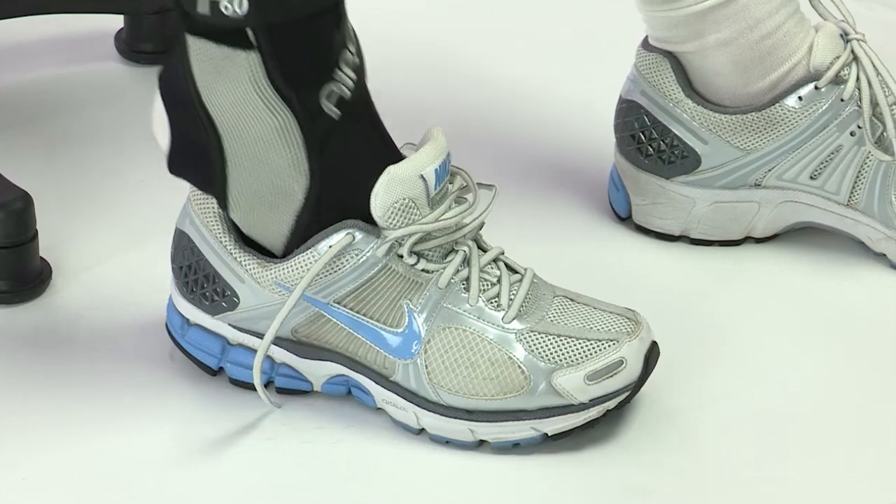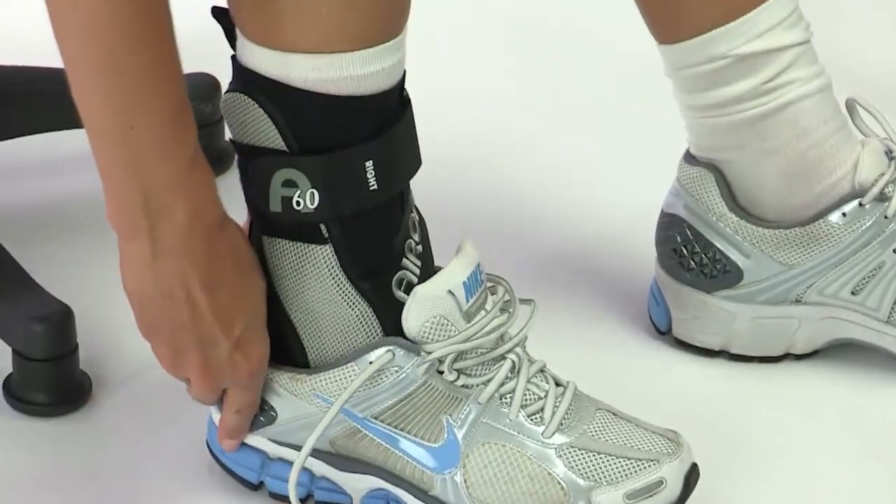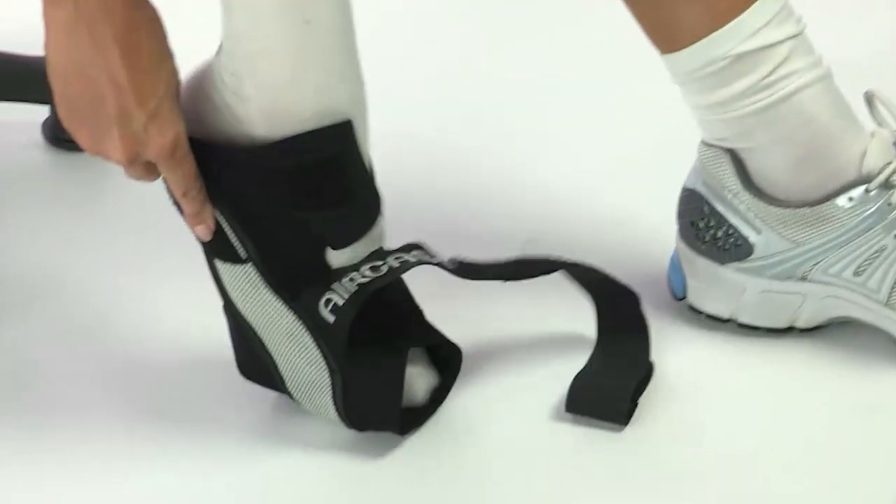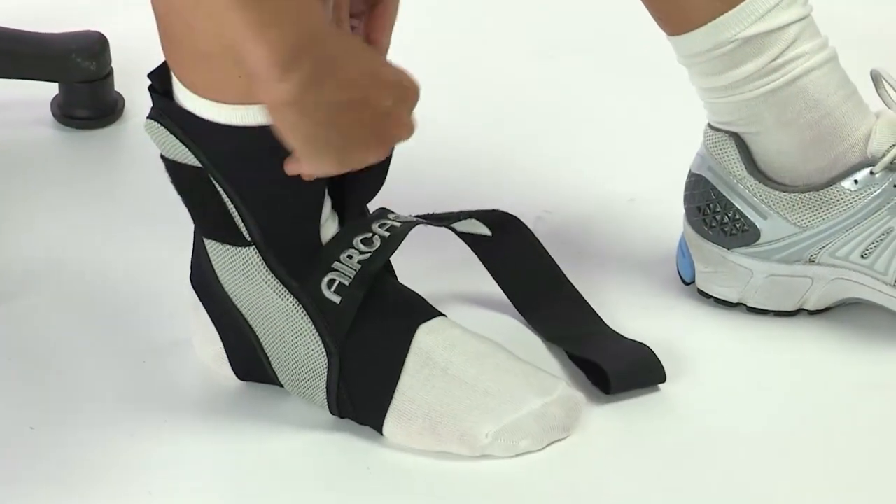It's anatomically designed and streamlined to fit easily in athletic shoes without being bulky. The lightweight, breathable fabric makes the A60 cool and comfortable to wear.